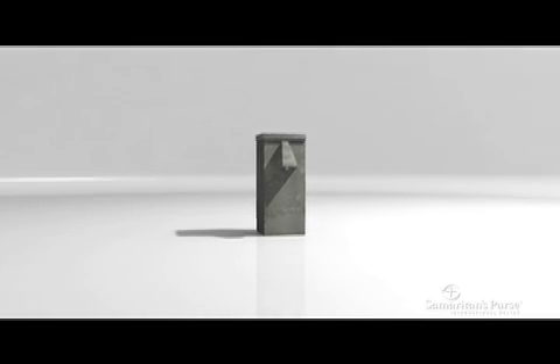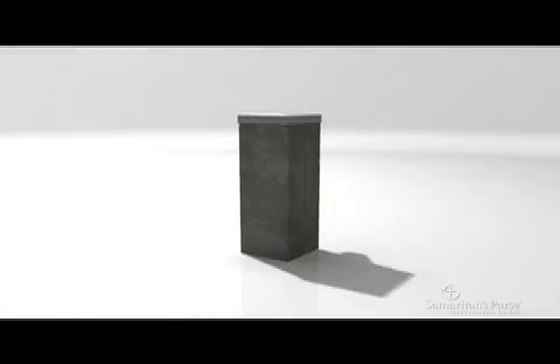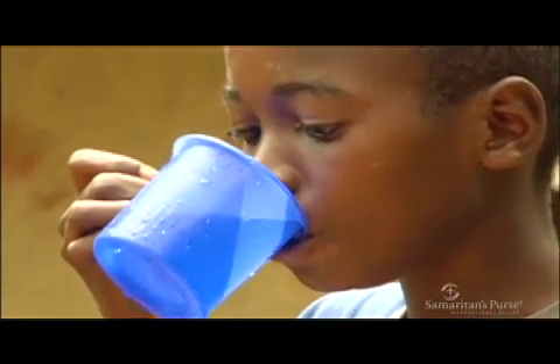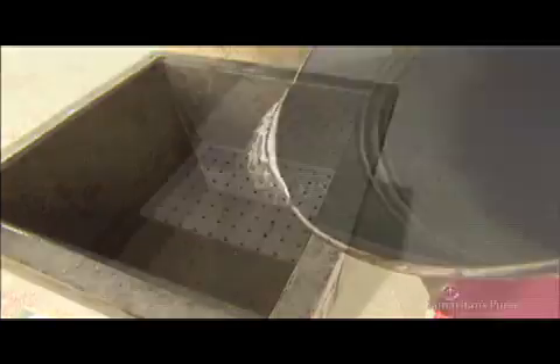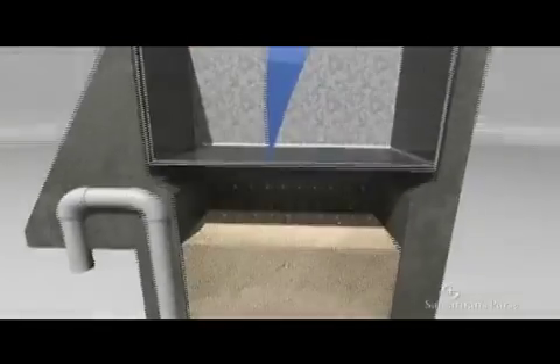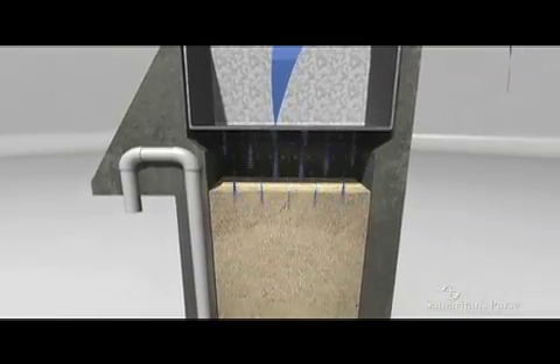Inside this concrete shell are components that work together using simple and natural processes to turn dirty, bacteria-filled and potentially deadly water into safe, drinkable water. Water is poured through the top into the diffuser basin, which slows the rate at which the water falls onto the sand column below, where the filtration begins.